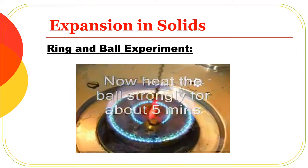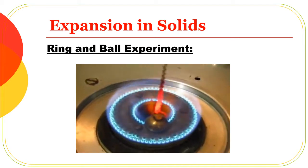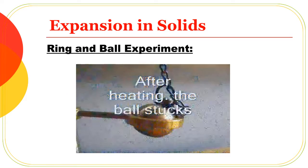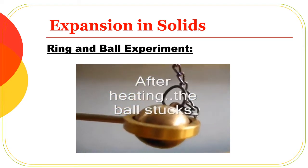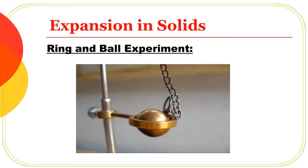Now we are going to heat the ball. As it heats, the ball is going to expand, and its diameter becomes greater than the diameter of the ring. After heating the ball, the ball expands and can no longer pass through the ring.